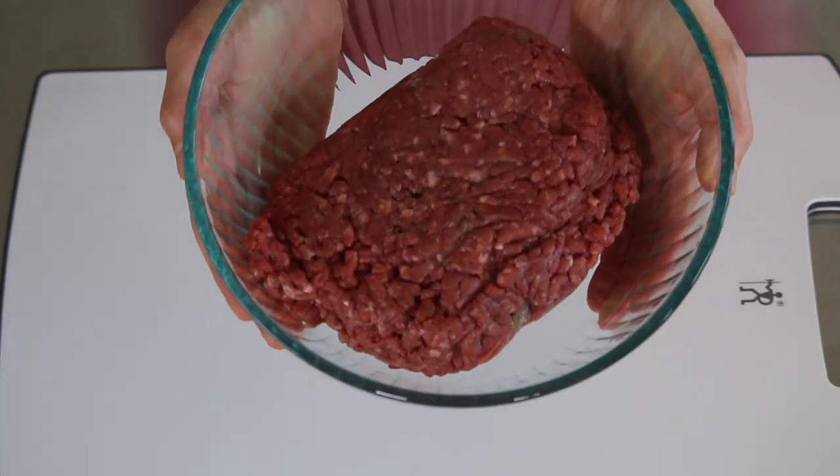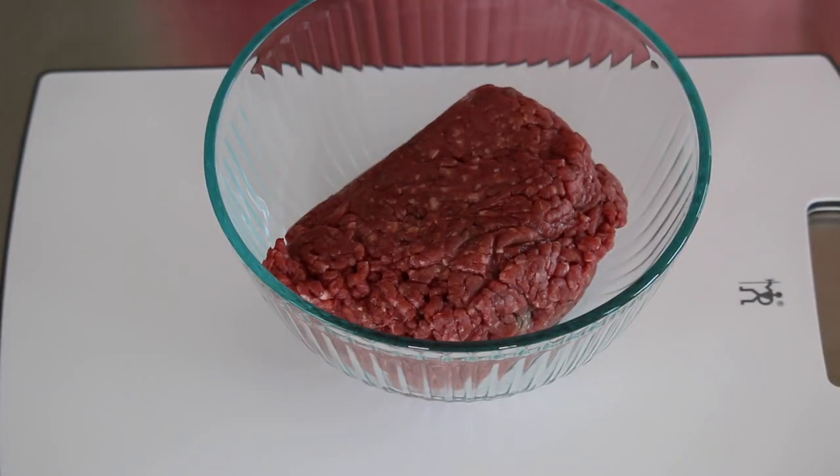I did not grow up eating meatloaf but I've really come to love it as an adult, and this recipe is so easy. We're starting with about one and a half to two pounds of grass-fed ground beef. Grass-fed beef is really important, especially if you're on a paleo diet — it helps create a better nutritional profile and helps avoid getting meat from feedlots. If you want to be extra sure, look for grass-fed and grass-finished ground beef, which you'll probably need to find at a specialty market or buy online. I'm preheating my oven to 350 degrees Fahrenheit and we'll bake the meatloaf for about an hour.